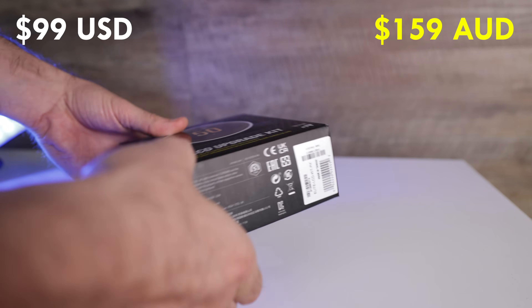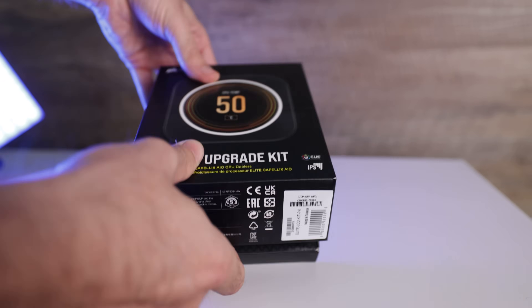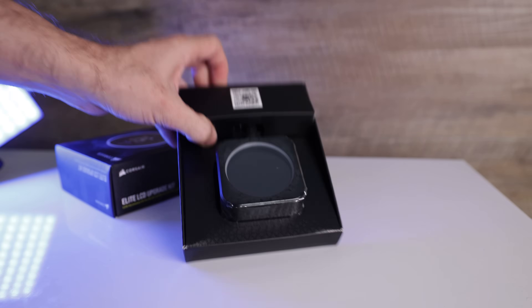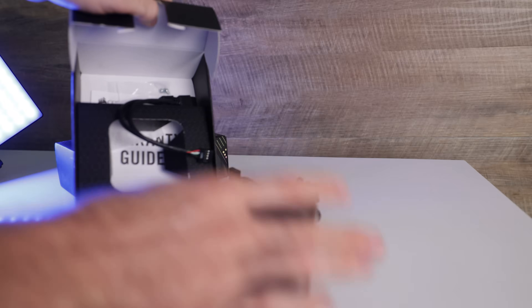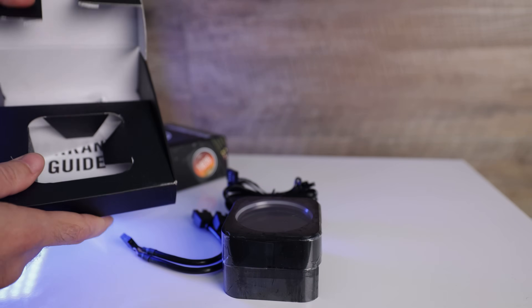Welcome back to Tech Yes City. This screen upgrade kit, if you're in the US, will set you back $99 US dollars, or in Australia $159 including GST. So I would consider this one of those — all pun intended — elite upgrades if you are a PC enthusiast.